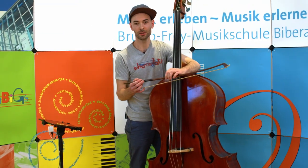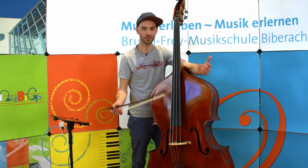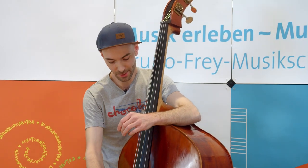Deshalb gehört der Kontrabass zur Familie der Streichinstrumente und hat meistens wie die anderen Streichinstrumente vier Seiten. Er ist das größte unter diesen mit folgenden Tönen: dem G, dem D, dem A und dem tiefen E.